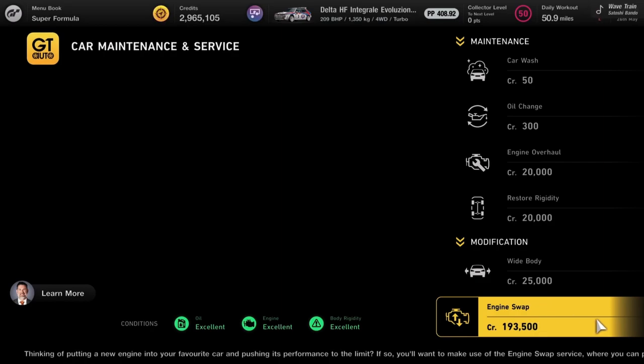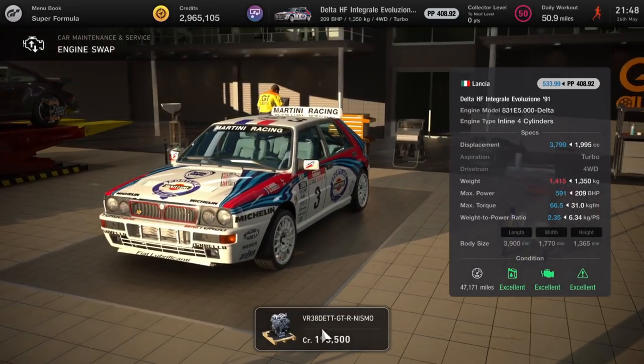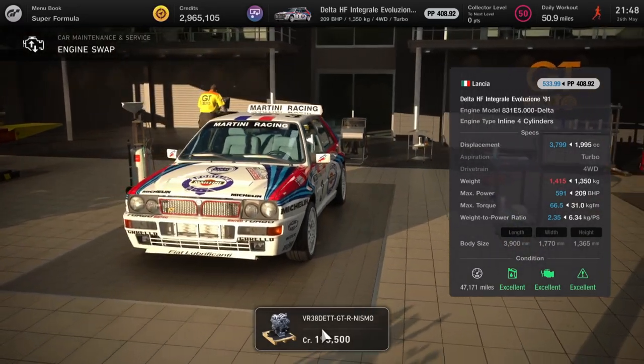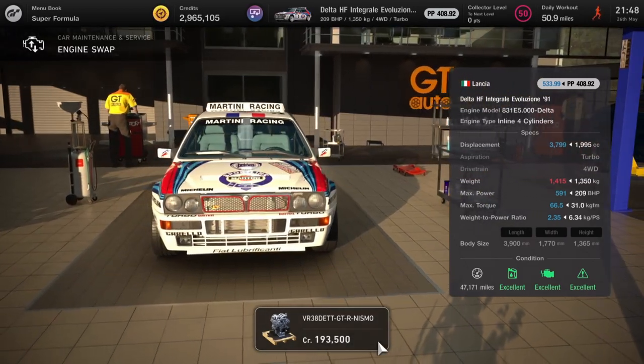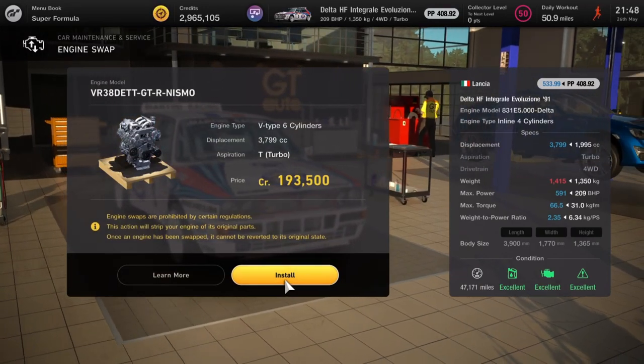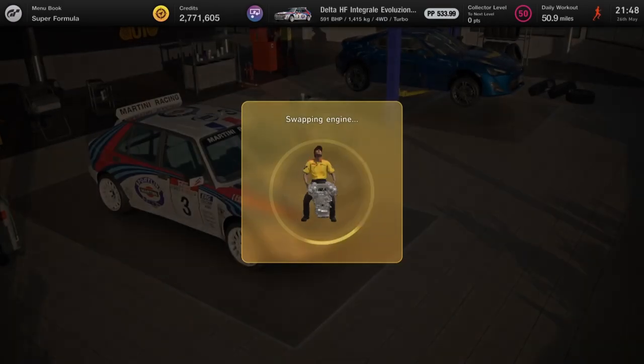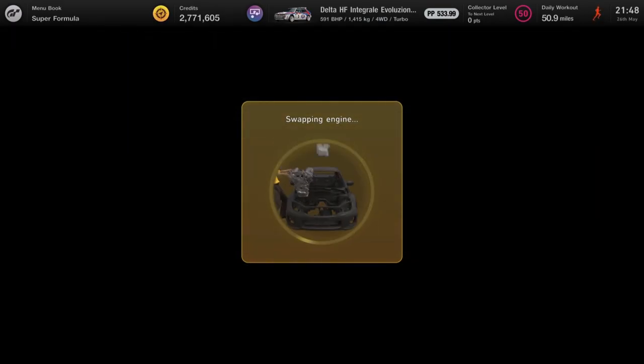Next up we've got the Lancia Delta Integrale and the engine swap we're putting in is the Nissan GTR engine — crazy this one. You're going to take 209 horsepower and push it all the way up to 591. It's good for Tokyo, so I'd definitely give it a go — going straight in my garage, no questions asked.